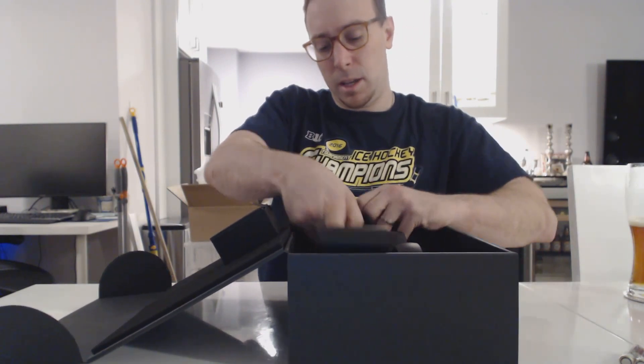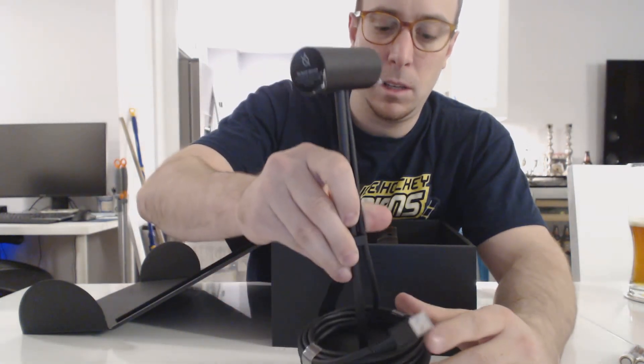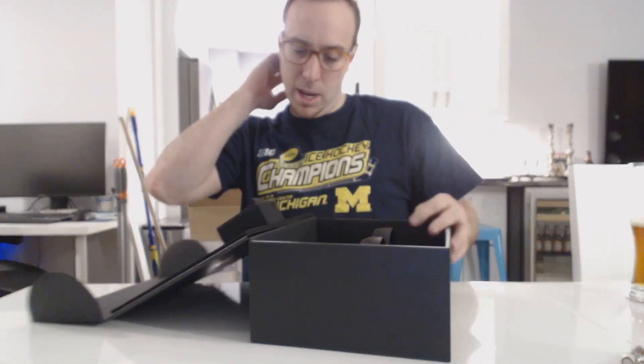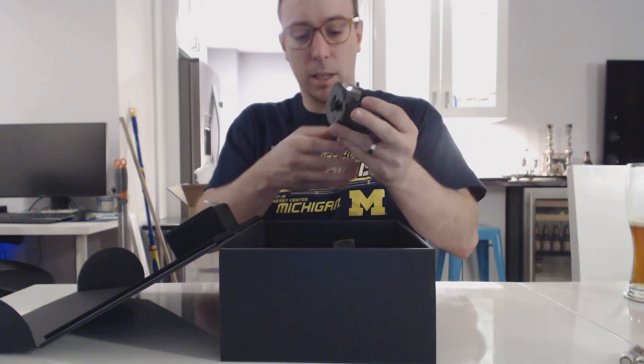Next up is the additional sensor, which you'll need for the controllers. Pretty nice — same as the other sensor. And again, like I said, I'm getting a third sensor, so we'll see if that enhances the experience at all. And then last but definitely not least,